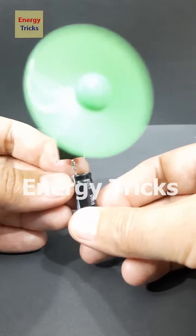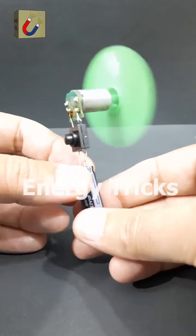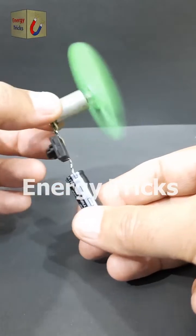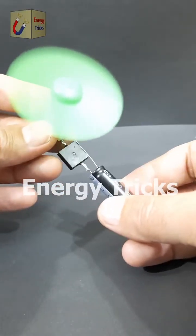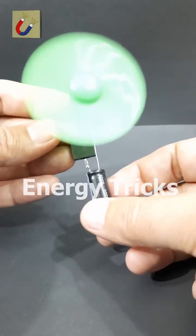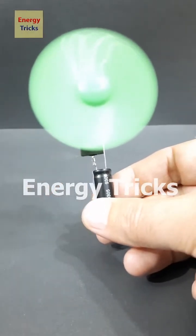I'm flipping the switch. And look at that — it's spinning effortlessly. But here's the twist: how can a fan run with just a few seconds of charging? What's the secret behind the supercapacitor's power? Can you guess the science behind it? Let me know in the comments.